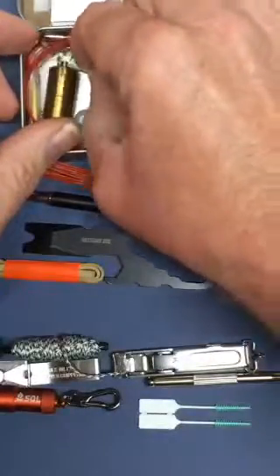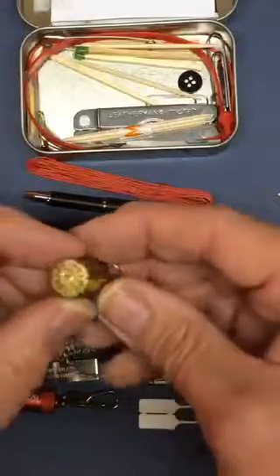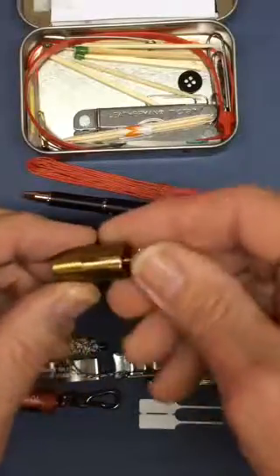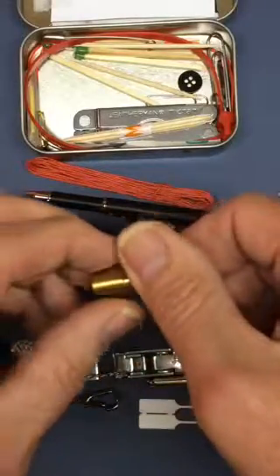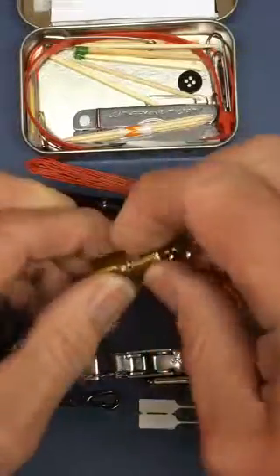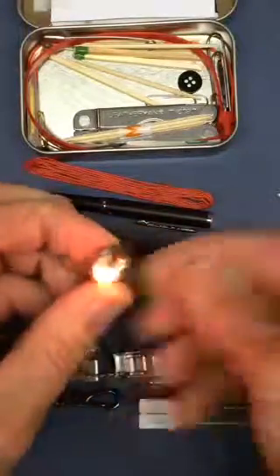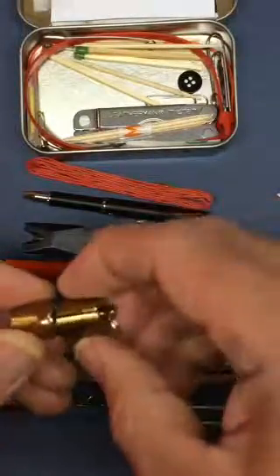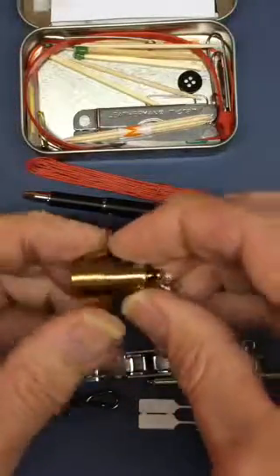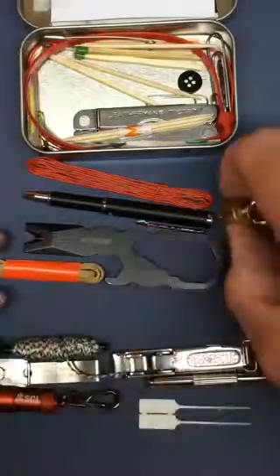The newest addition to this EDC Utility Version 1 kit is a little lighter called the Dolphin — the 1989 Dolphin. I bought this from a company online, I believe the name is Go Travel. It works very well. It takes just a few drops of lighter fluid, and it also has a gasket so it should not leak. I left a little ring on it just in case.